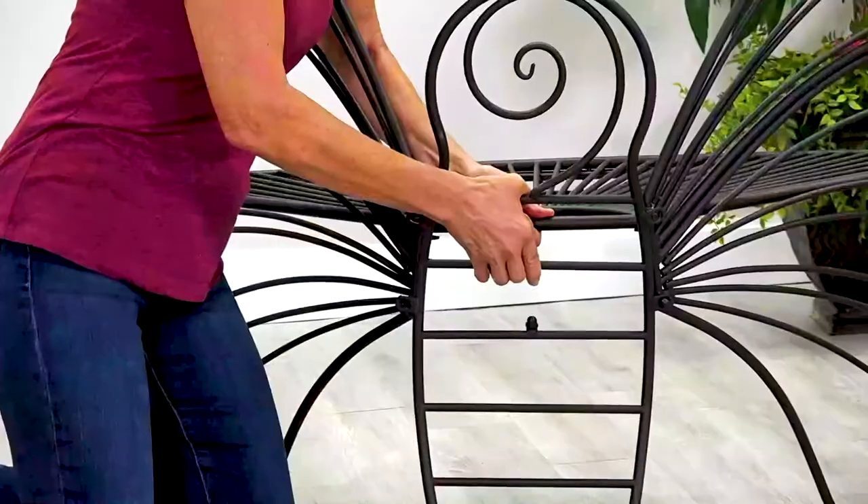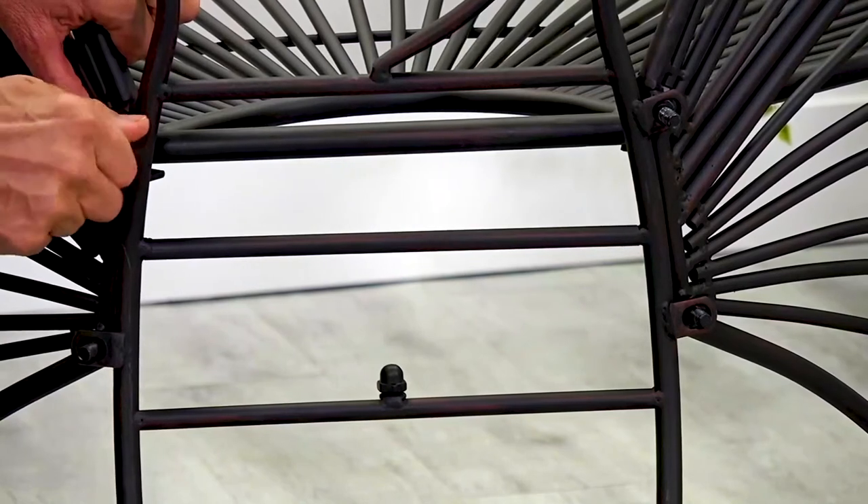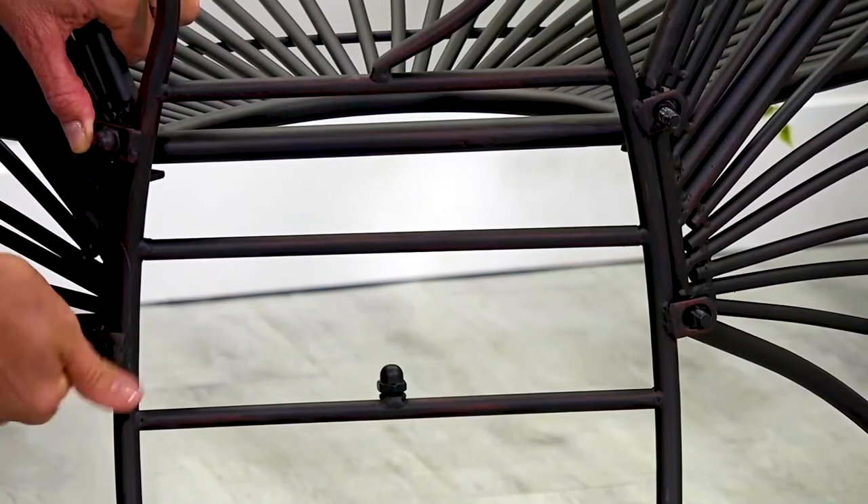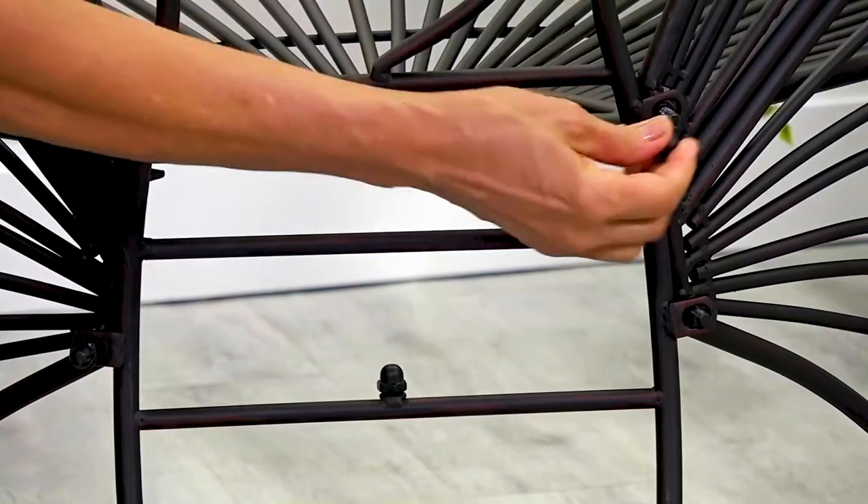Place the wings upright. Now it's time to attach the back, the butterfly body. Align the four holes on the back with the bolts on the wings and hand tighten for proper alignment. Then tighten with the wrench.